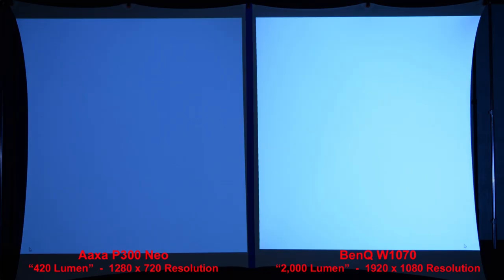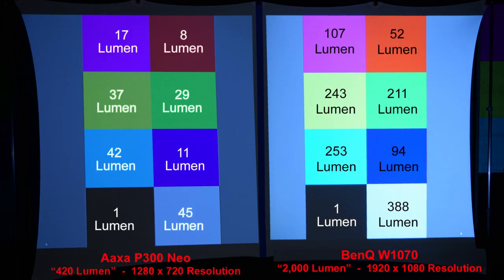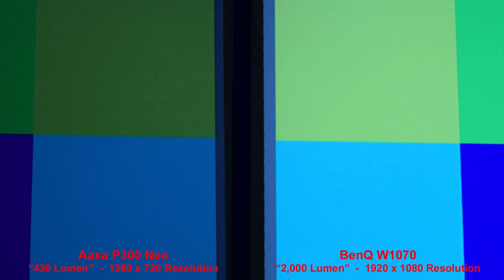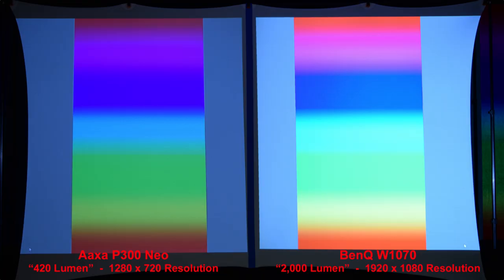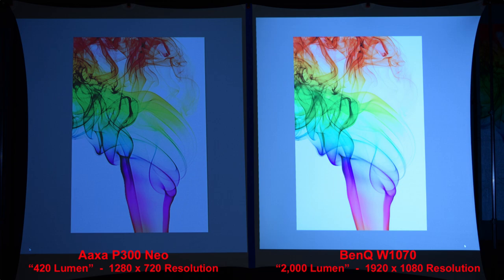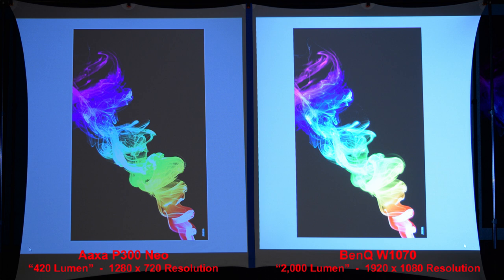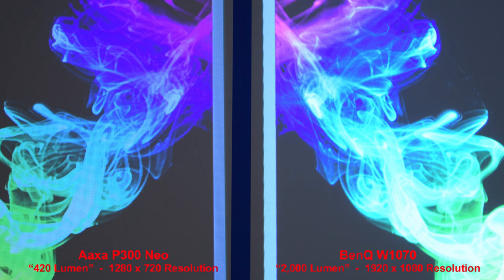Our first comparison is a simple white image to compare the brightness. The 2,000-lumen BenQ projector is noticeably brighter than the 420-lumen AXA P300 Neo. Here we compare the basic colors — you may want to pause on this slide for the actual lumen measurement of each color, done in a completely dark room. Let's zoom in to compare the color pixels. Here's a basic color gradient. Here's a more advanced color gradient — fairly similar results, with the BenQ brighter. Better details from the BenQ due to the higher resolution. Here is the colored smoke on the black background — zooming in, we can see the difference in detail quality.